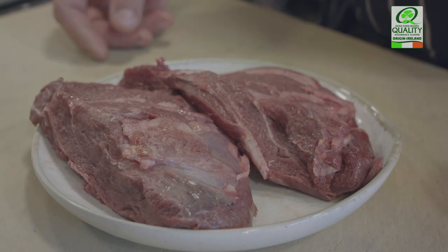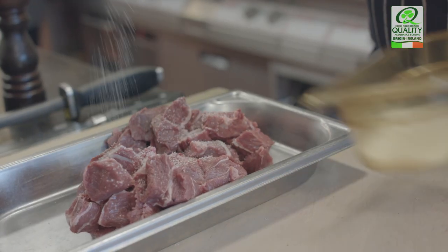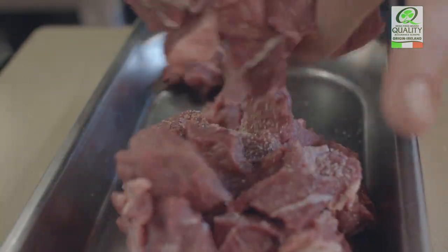The Irish ox cheek that we use for the pie — the reason we choose the ox cheek is it's got a fantastic lot of collagen and marbling in there, which gives us a really moist finished product. The preparation involves trimming them, taking the fat off, dicing them and then we salt them overnight just to give them a bit of a cure.